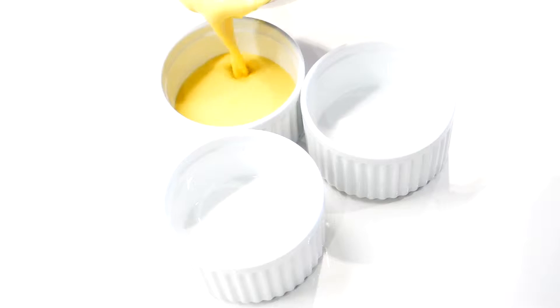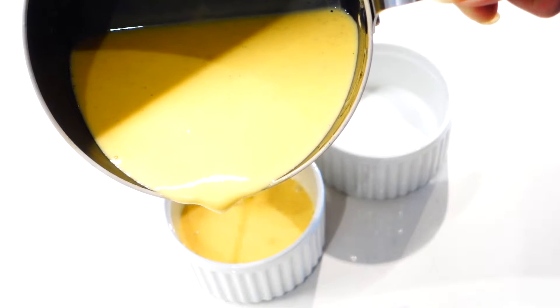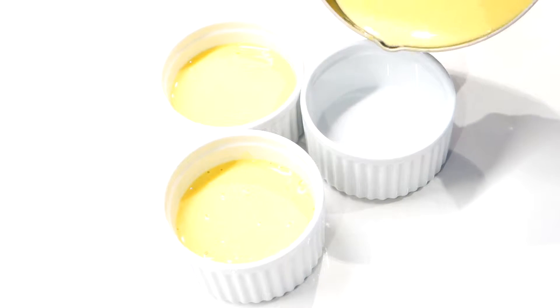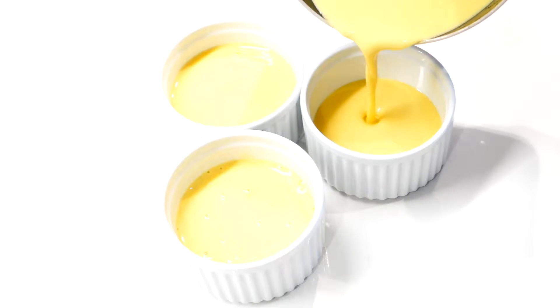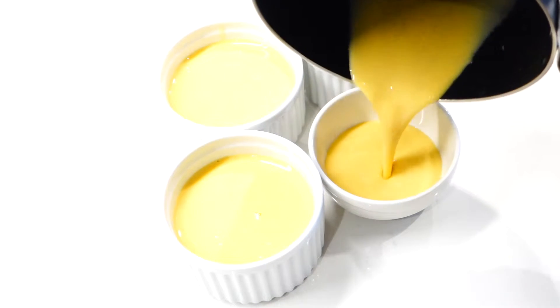Fill the ramekins half to three quarters of the way up. This is the normal serving size of creme brulee — you don't usually fill it all the way to the top, because this dessert is so intensely flavored and it is such a rich dessert. If you eat too much, it's not gonna be as nice.